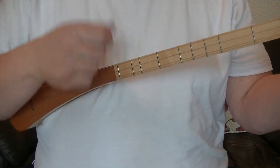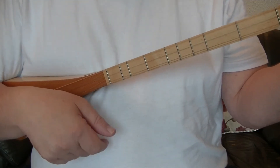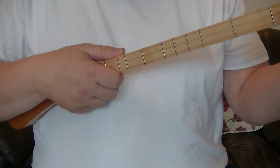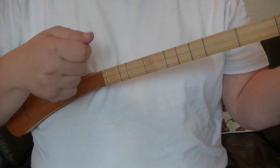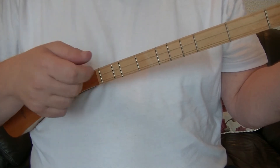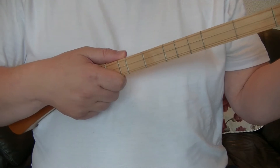The second part is: down, up — down through all the strings, then up. So the two parts again are: down, catch, tap — down, catch, tap. And the second part is: down, up — down, up. When you put them together you do two of the first and one of the second.